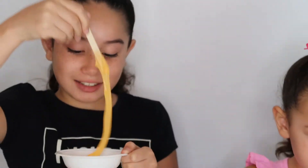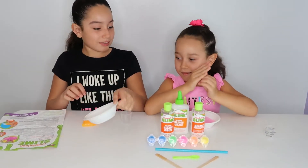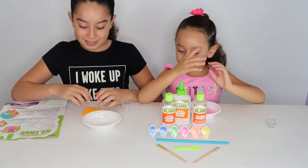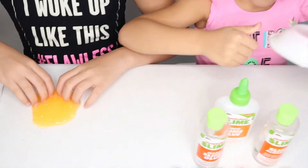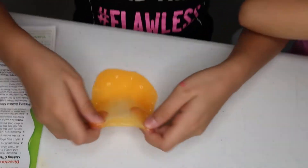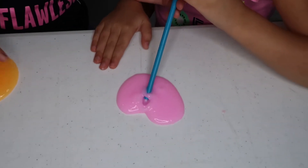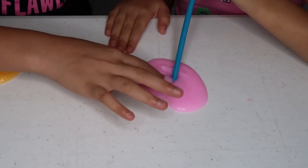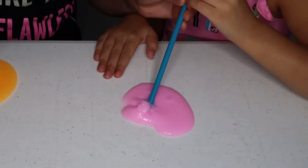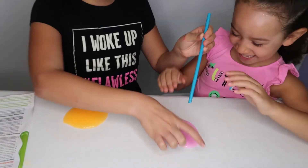I got the straw. Let's play with it. See, just like this. Did it again? Oh! Wait, let me take it. There, go. That looks so cool. Now let me try.